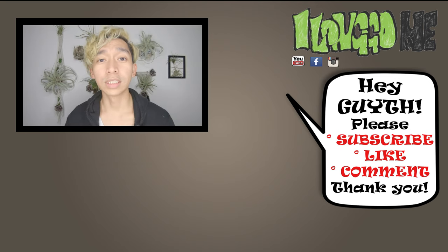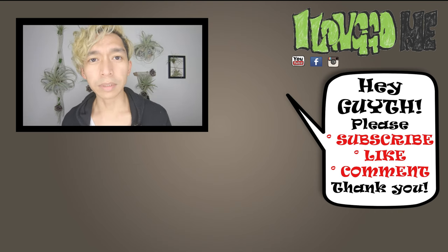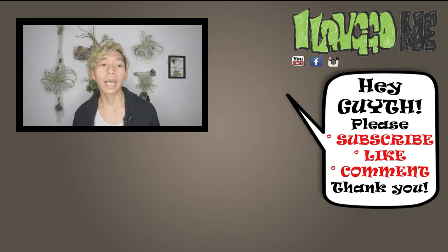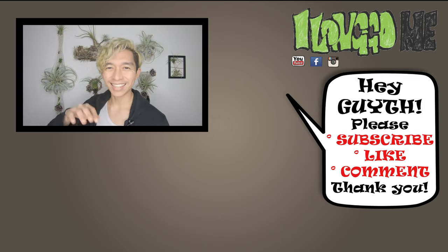That's it! Thank you very much for watching this video. Please don't forget to subscribe if you haven't yet, leave your thoughts in the comments down below, and I hope to see you on the next one!